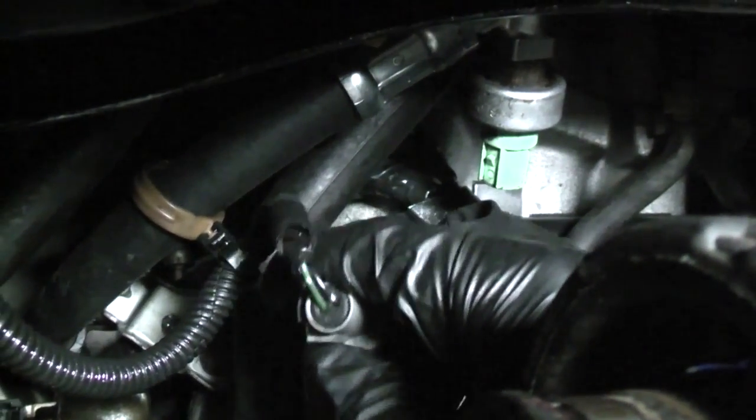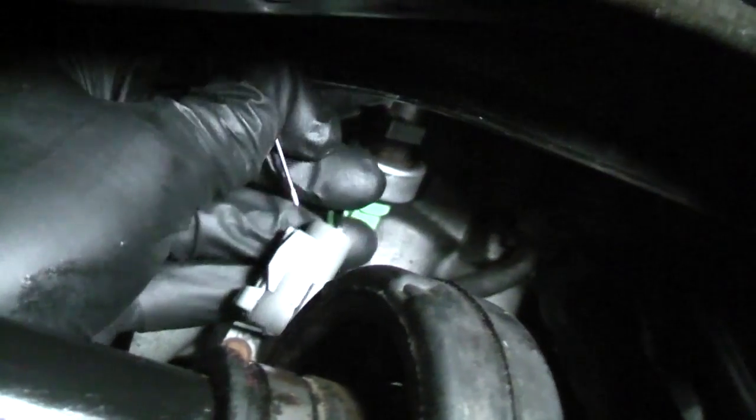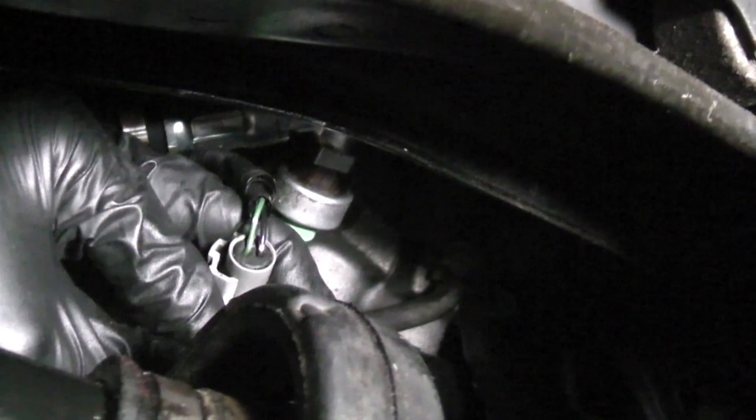First we're going to test the ground, which is the black wire. I'm going to take a T-pin and insert it in the back of the connector. You don't want to puncture the wire insulation with the T-pin — you just want to run alongside it. Gently push it into the connector until you meet resistance.